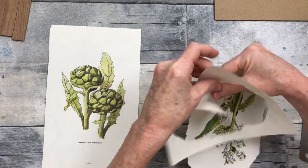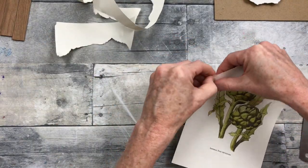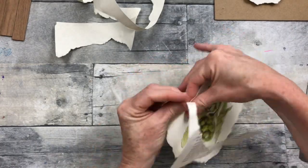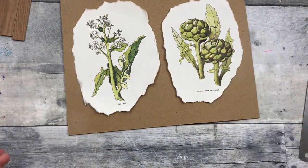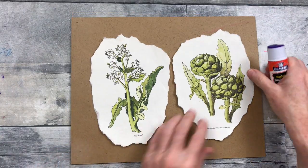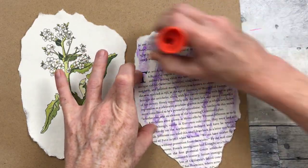Rather than cutting these out, I wanted to give it an edgier look, so I'm just holding down with one hand and pulling with the other to tear the edges of the paper. I think this gives a better look for home decor. You could certainly cut it out or do a fussy cut, but I want it to look like a botanical print with the white background. I'm placing them down on the back of this board and using my purple glue stick — you don't want to peel off too much at a time.